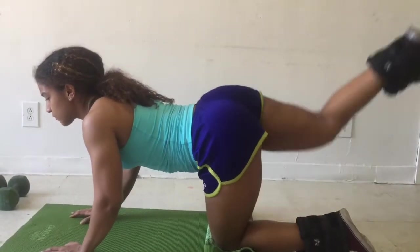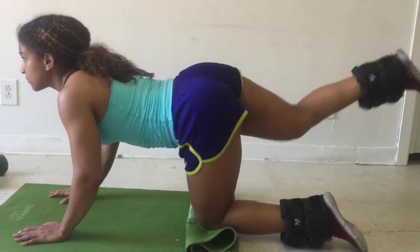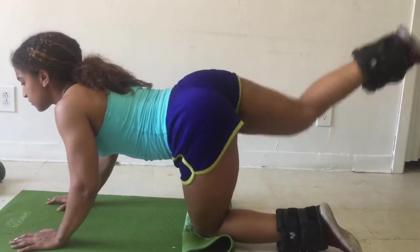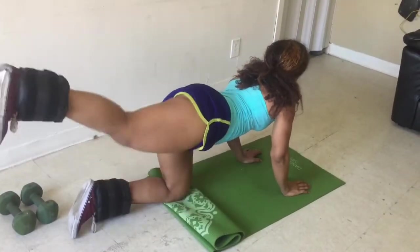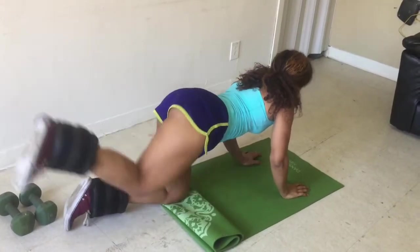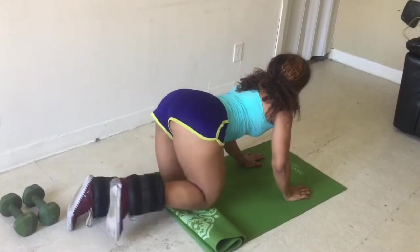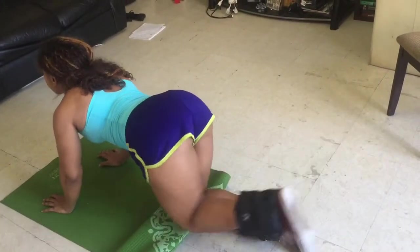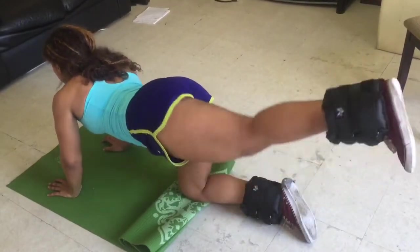Next, the classic exercise that even grandma knows — laying glute extensions, or how people call it, donkey kicks. For this exercise, you will kneel on the floor, your arms shoulder-width apart and your head forward. Make sure your hamstrings and your calves are at a 90 degree angle, meaning the back part of your legs are at a 90 degree angle. Exhale, lifting one leg up and squeeze your booty tight at the top of the movement. Bring your leg back down without touching the floor and repeat. Do as many as you can evenly on both sides so that you don't end up with one cheek bigger than the other one.